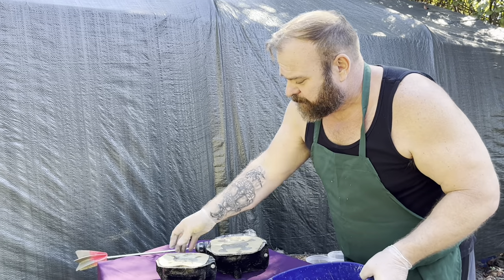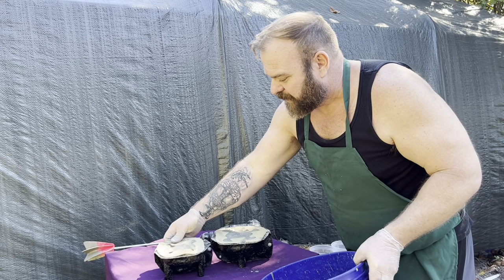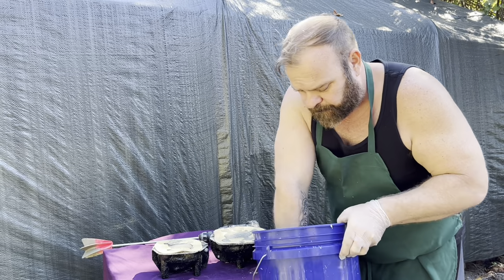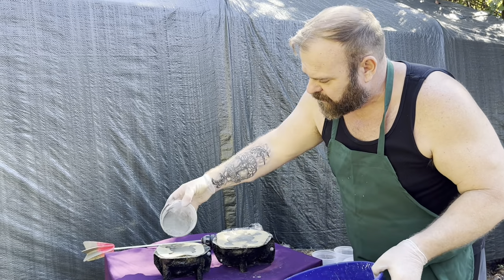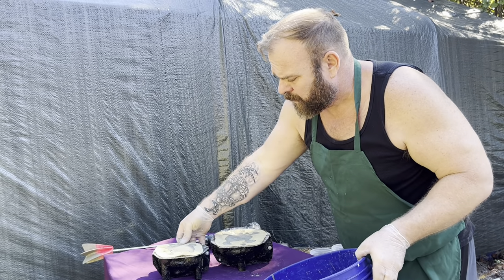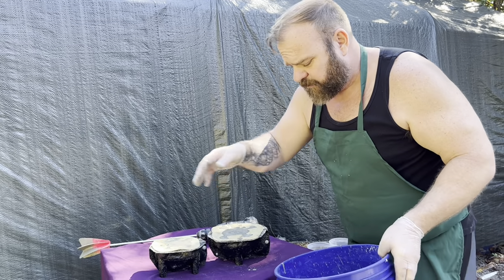This table isn't the most level here but I'll make do. Shake that in a little bit more and we're going to top it off. That's pretty good for now.